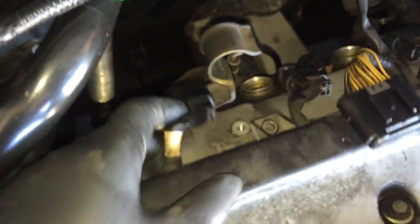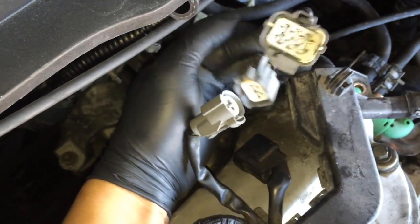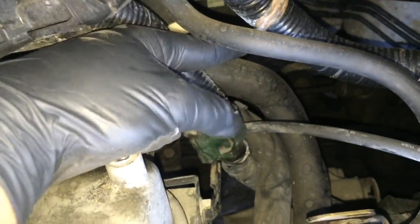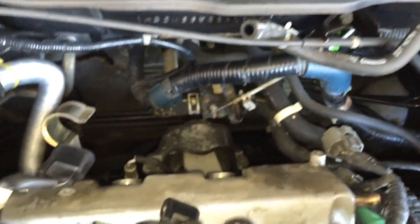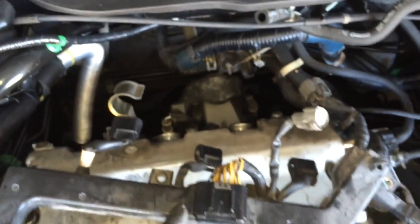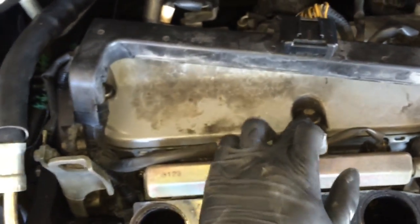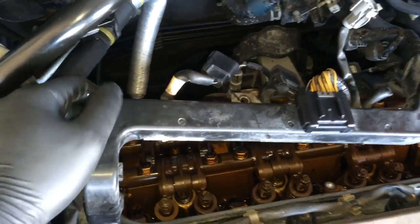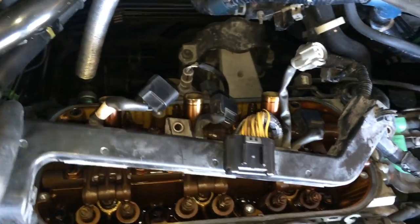For the back cover, you want to do the same thing. Take out all the coils on both wire harnesses. Take as much off as you can — I unplugged these O2 sensor wires so I can have as much slack on the harness as possible. That way you can move your wire without pulling so hard you break something. Now remove all the bolts again. Alright, now you've got the back one off — same thing: change the seals and the gasket, clean it up, and put it back in.